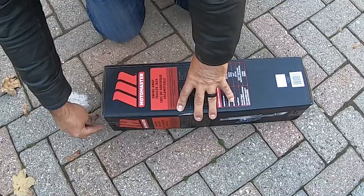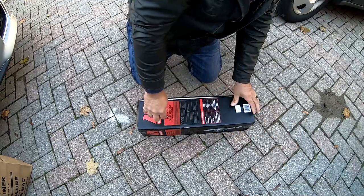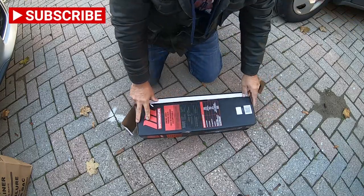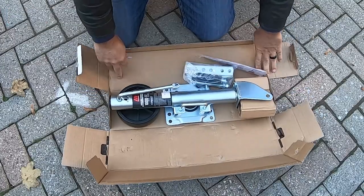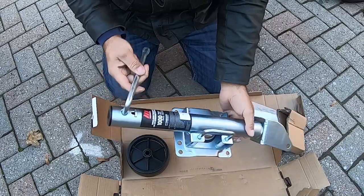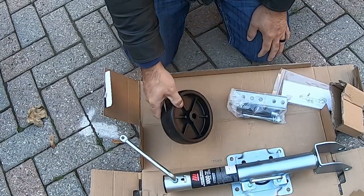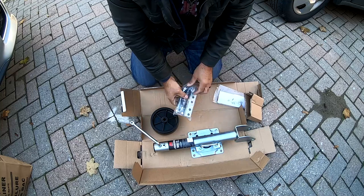Now for everybody's favorite part — unboxing. This box isn't very big, there was really heavy duty tape on the corners which made it a little difficult to get into. Here is the jack and swivel arm. Looks pretty sturdy — I was happy with this for sure. Next we have the plastic solid wheel, which is awesome — no flat tires here.